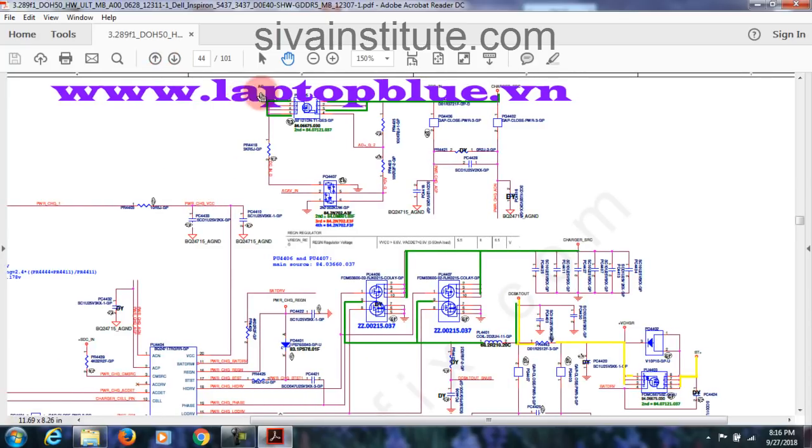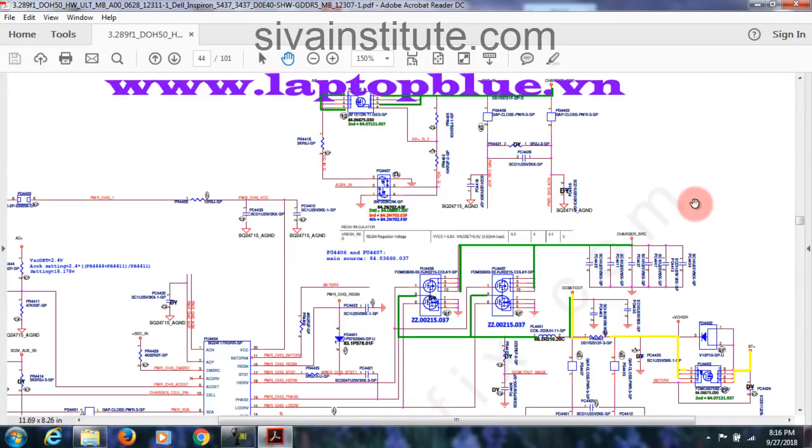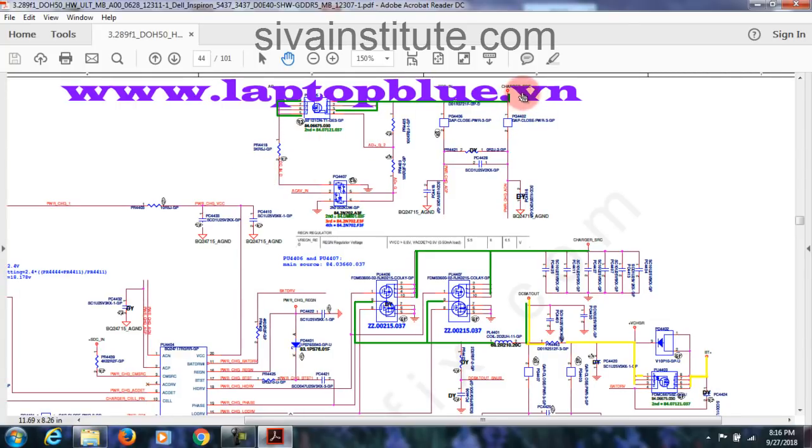See here — AD plus, this is BT plus. AD plus and BT plus: AD plus voltage comes to Charger SRC. In here also, Charger SRC. From battery, this goes to V-charge, after this goes to DC bat out. DC bat out — in here SRC in. Charger SRC: this Charger SRC comes here. After this goes to DC bat out. From DC jack, this voltage comes here. Charger SRC comes to Charger SRC — in here this goes through this FET's DC bat out. Any problem here, adapter won't work. Any problem in here, this FET, battery won't work.